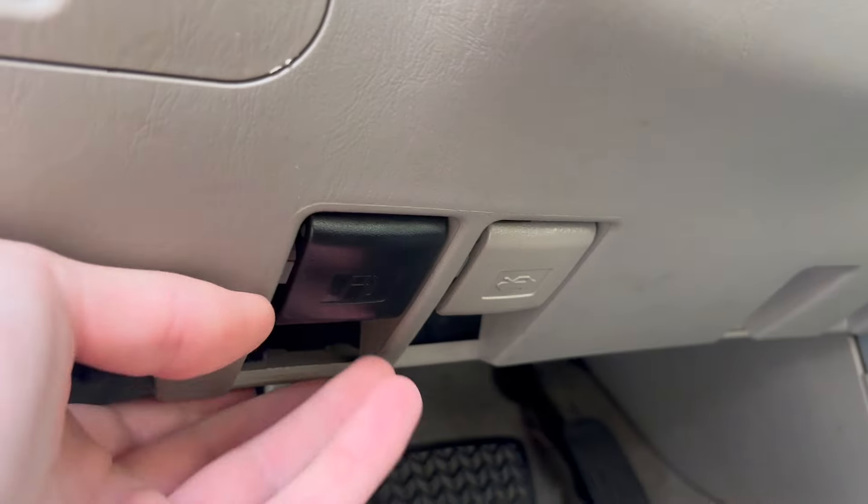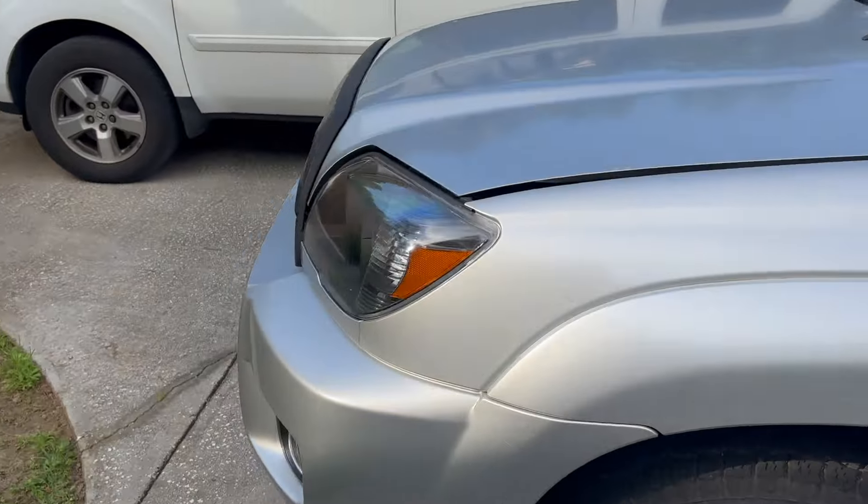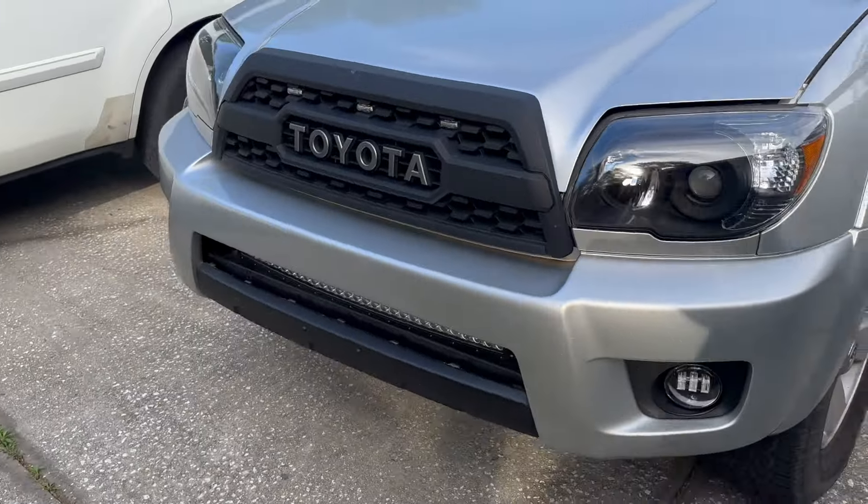So what we're going to try in this video before we do anything else is resetting the ECU-B module. This is the computer module within the 4Runner that controls the back latch mechanism.